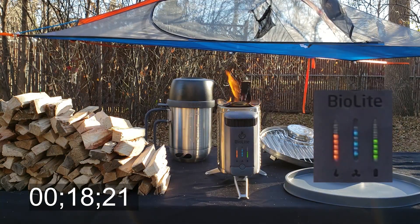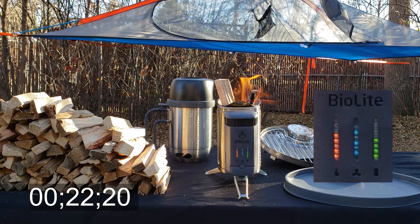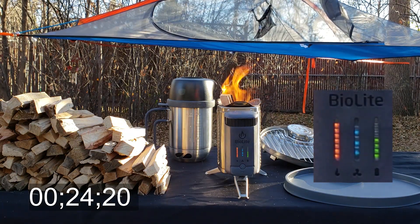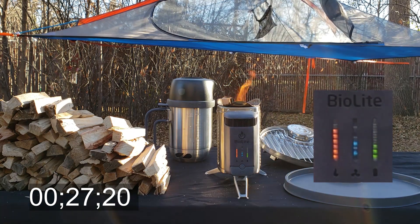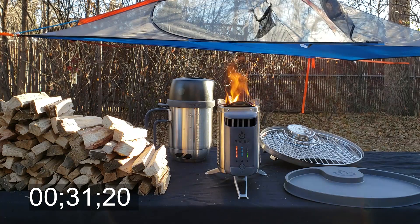On the left we have our fire heat indicator and you want that pretty much maxed out at all times if you can. In the middle we have our fan speed, and on the right we have our battery level indicator which is blinking and charging up. I found the sweet spot for the fan was about three quarters.